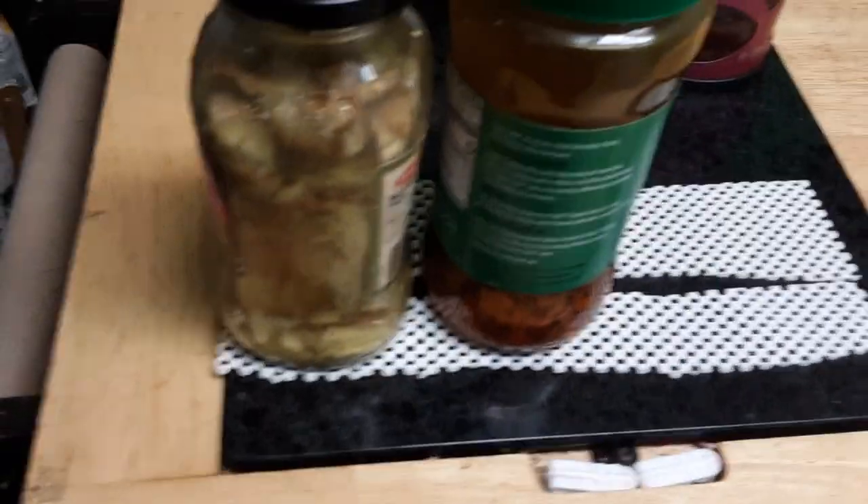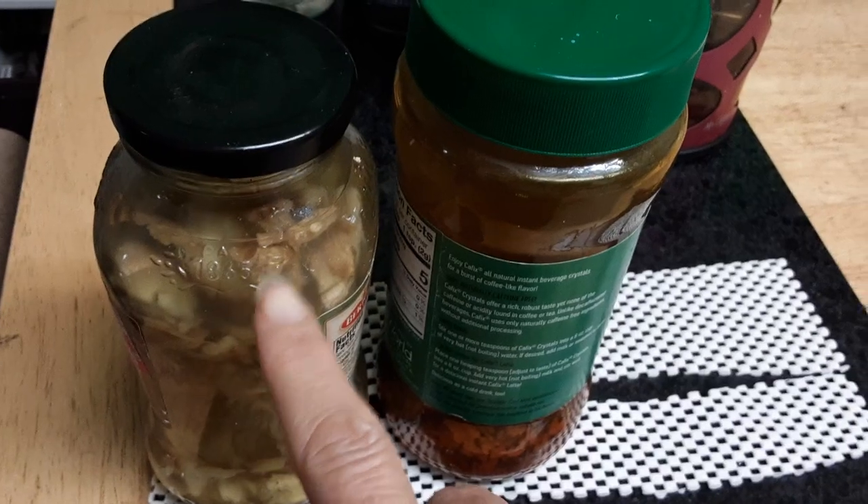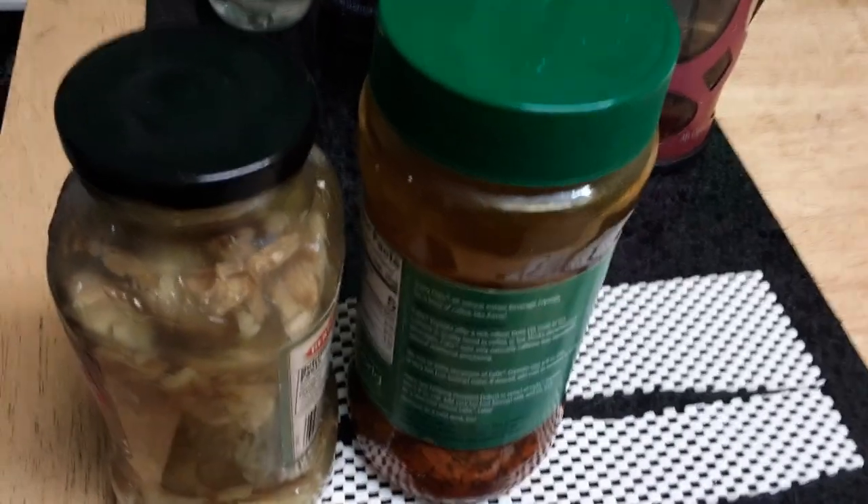I just want to show you how I drink my teas. I keep these jars — I save my jars and reuse them. I just refilled these two: this one is turmeric and this one over here is ginger. Usually I mix both of them.